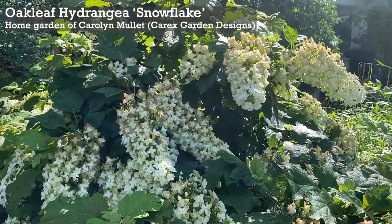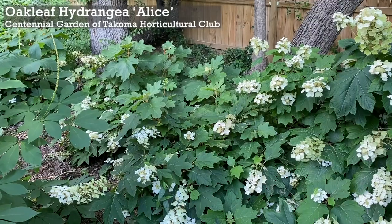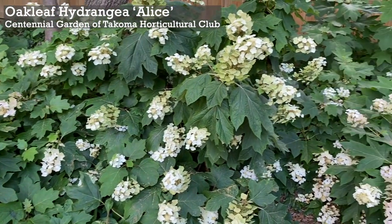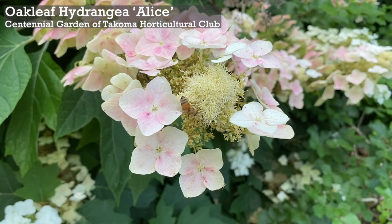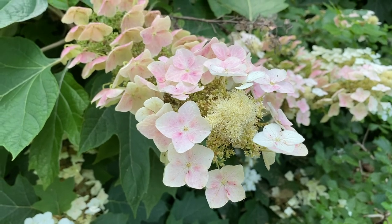Snowflake is a mid-sized oakleaf that grows four to six feet tall and wide, with oversized summer clusters of double flowers. Alice is one of the largest oakleaf hydrangeas, growing up to 15 feet tall and wide — it flowers profusely, first in creamy white tones then turning to a rusty pink by the end of summer. Oakleaf hydrangea: you can grow that.